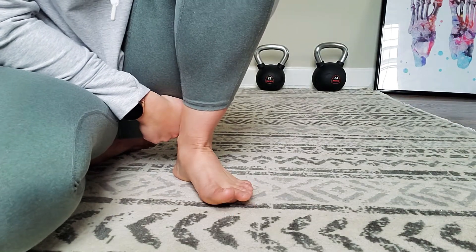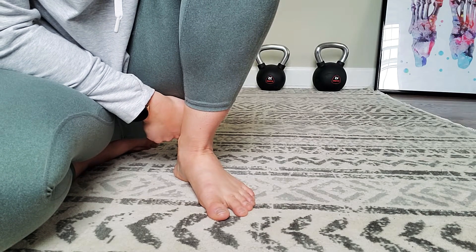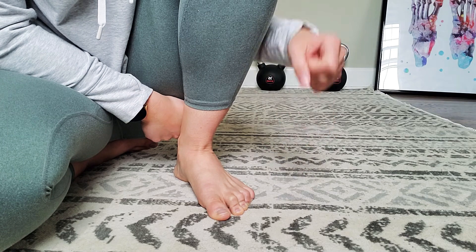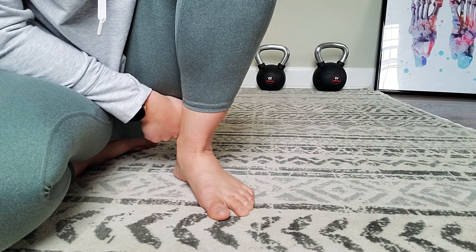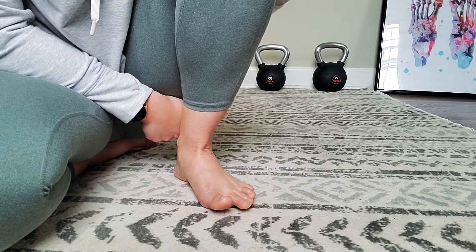A common issue I've been finding in the clinic recently is a lot of my clients are toe gripping, which is where the four little toes start to curl at the end to try to grip the ground. I see this with their exercises, while they're walking, and even just while standing — it's their body's way of trying to get some stability in their foot and the rest of their body.